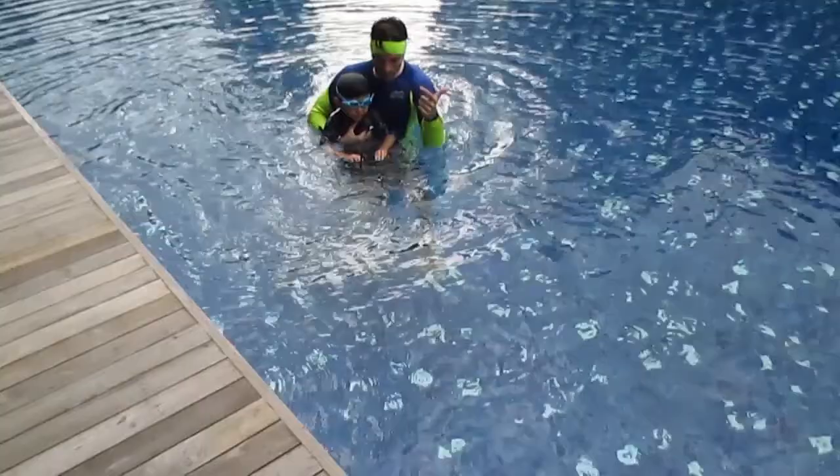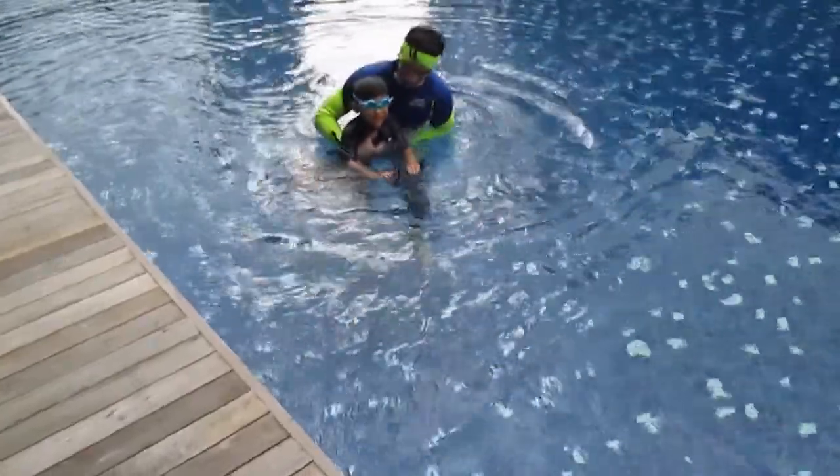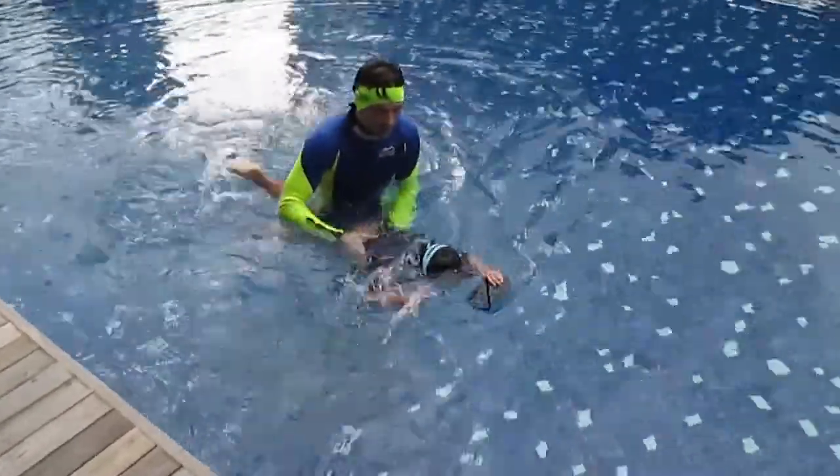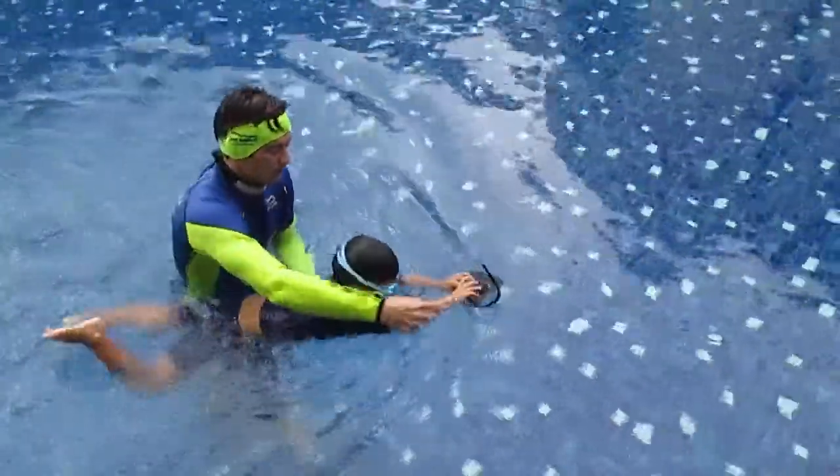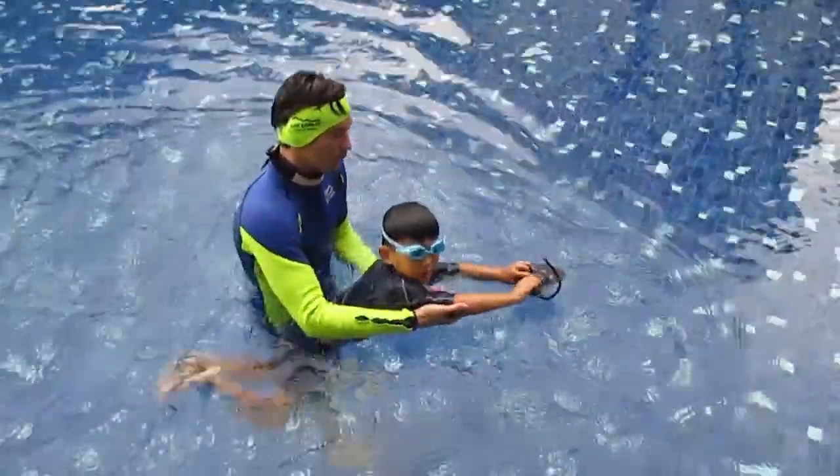Bubbles, bubbles, and breathe. Go — bubbles, bubbles, and breathe. Again — bubble. This one already moved; you have to change your heart.